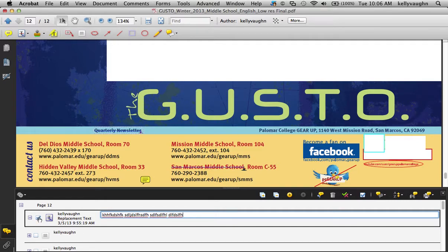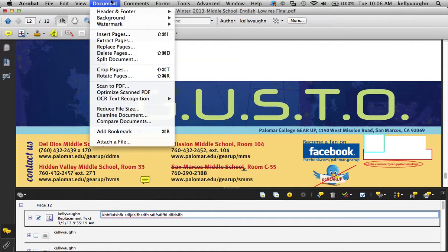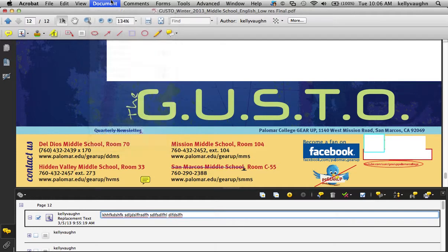No one else is going to see that checkbox. The only person that can see it is me — Kelly Vaughn — on whatever version of Acrobat on my computers where I'm signed in as Kelly Vaughn. If I pass this PDF off to a coworker, they are not going to see that checkbox. You'd have to use something called a shared review, but that's a whole other lesson. This checkbox is just for me as a designer.